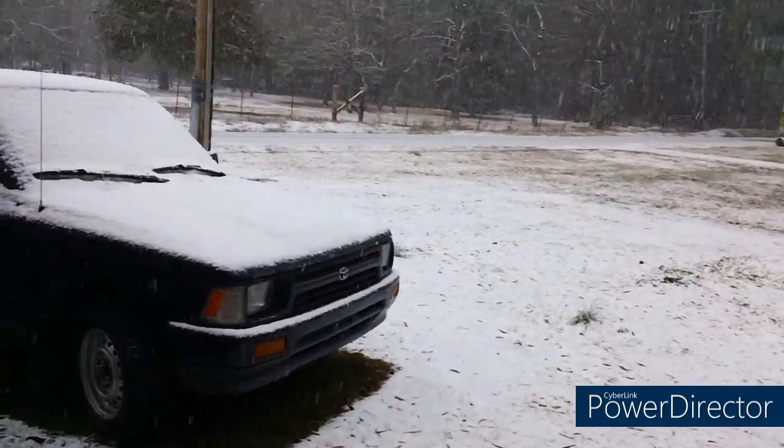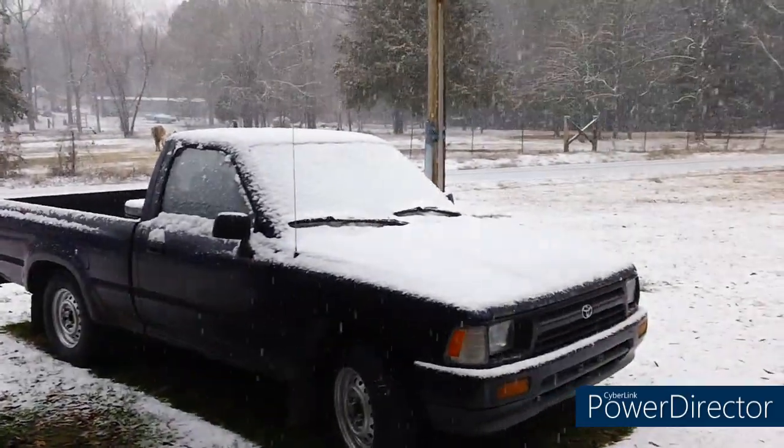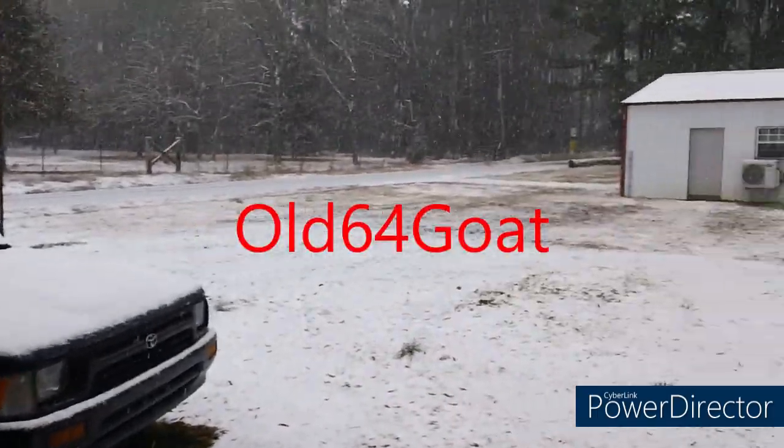Good grief, it's really coming down now — check this out. I'm going to have to contact Old 64 Goat and have them send me a snow blower.